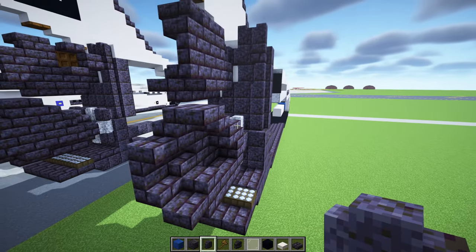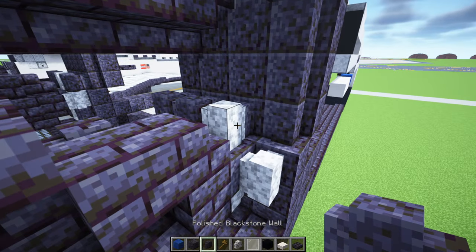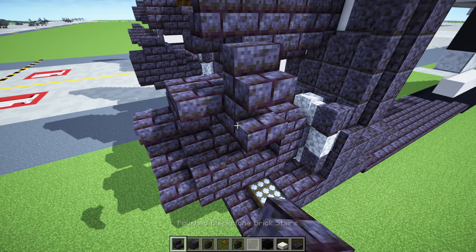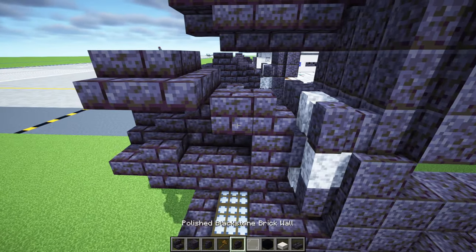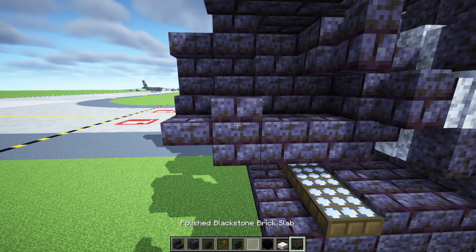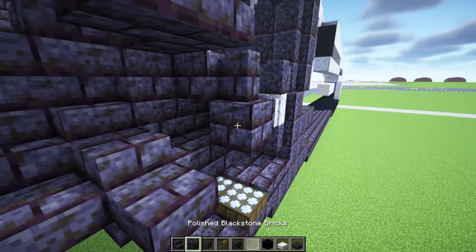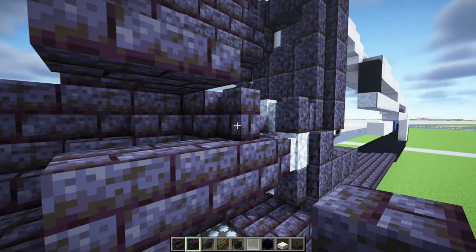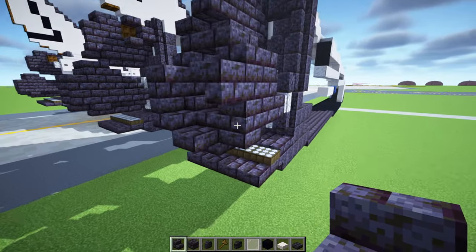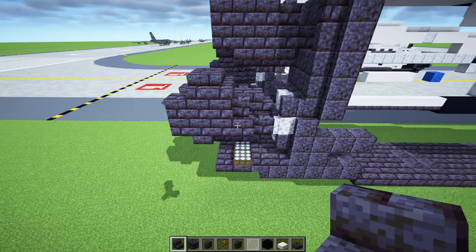Add polished blackstone wall, then polished blackstone brick wall, polished blackstone wall going all the way down. Add a diorite wall, polished blackstone wall at the top and bottom. Add polished blackstone brick stairs two blocks, then polished blackstone brick wall. Polished blackstone brick slab, polished blackstone block three blocks long. Two stairs upside down facing inwards, then one stair at the bottom — that is the engine.